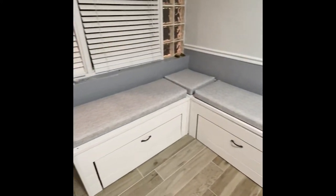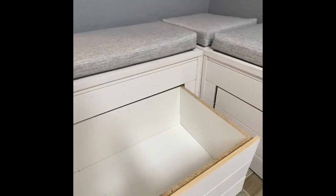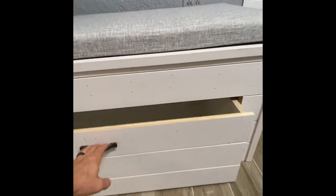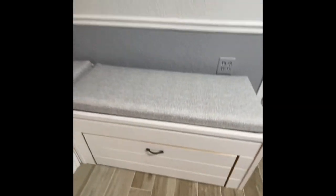Check it out — shiplap is on, drawer handles are on, wheels are on, cushions are on. Everything is on point here. I'm excited about this piece of furniture — it's beautiful, and it's going to serve a very functional purpose for my family. I hope you can build something similar.